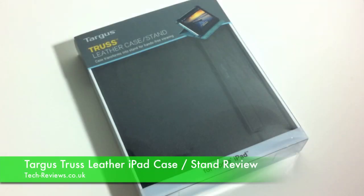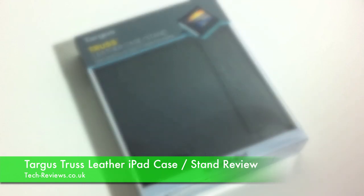Hi guys, Matt from TechReview here. I've got the Truss Leather iPad case for the first generation iPads from Targus to review today. It doubles up as a case and a stand. Let's take a closer look at it.